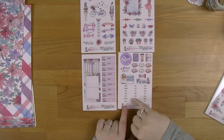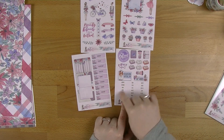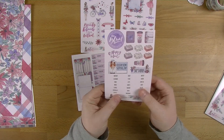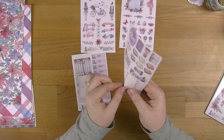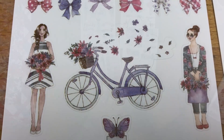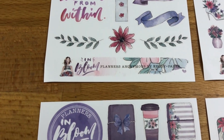We've also got a change — instead of having these cut as squares for your tabs, Sammy's actually fussy cut them this time. So rather than having them as a square, you've just got the word on its own, which I think is an absolutely fantastic upgrade. Very excited to make a play with that.